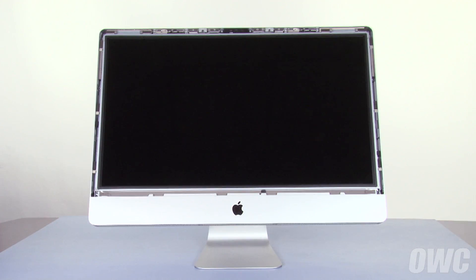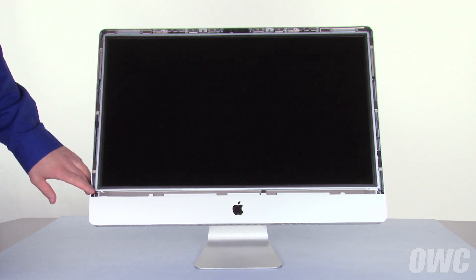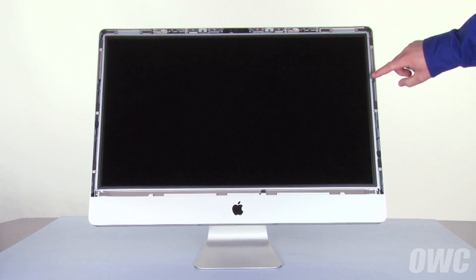Next, we need to detach the display itself. To do this, we'll need to remove eight Torx T10 screws — four on the left and four on the right.